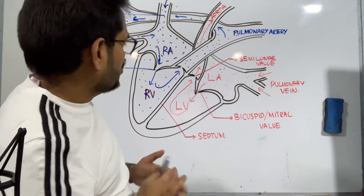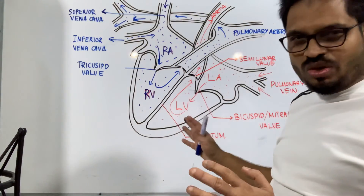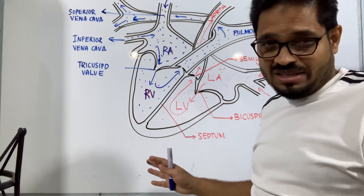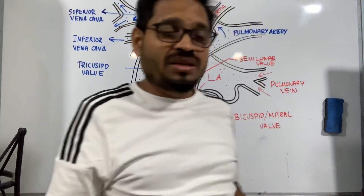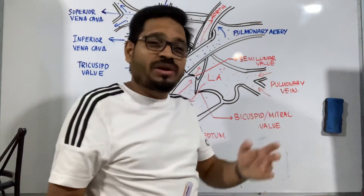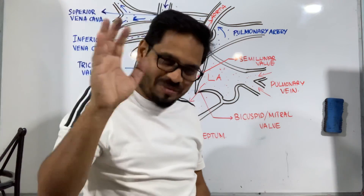That's all on how to draw the diagram of the heart — hope you liked it! So many people are asking me to draw the diagram of the nephron and the brain, and those will be posted in the next video. Till then, bye bye!